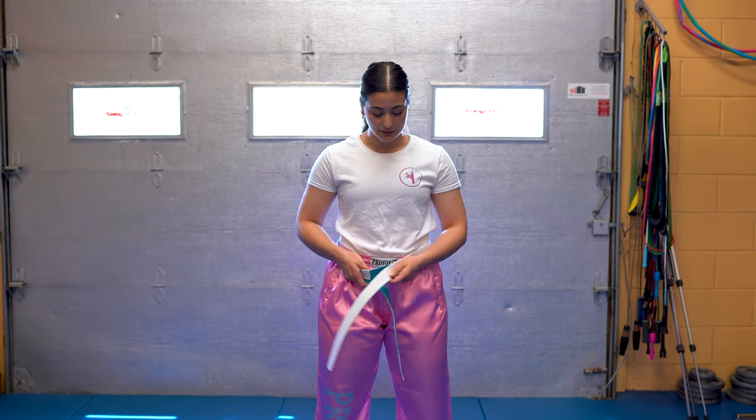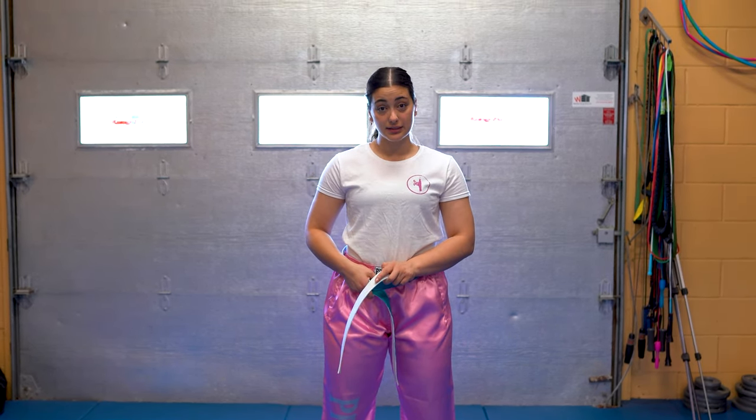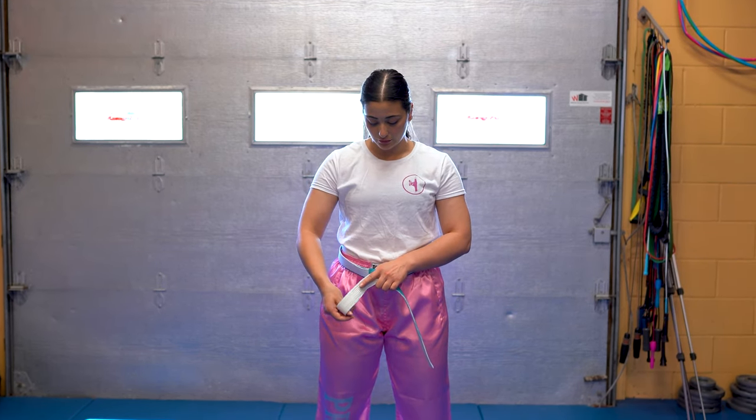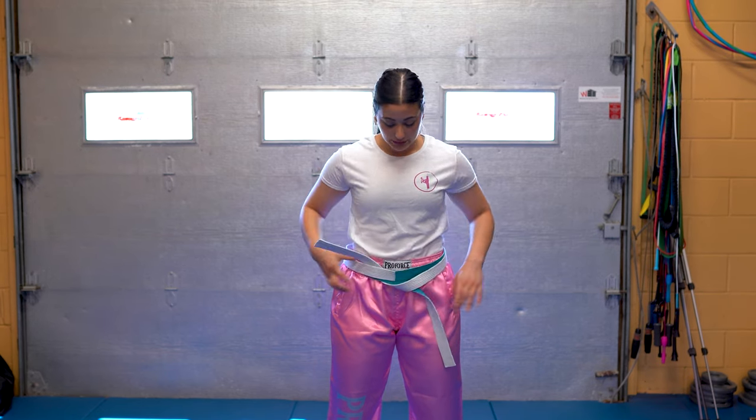When you get to the front, you'll have a piece in front and a piece underneath. The piece in front is going to go underneath all of the belt that you've done so far. Pull for as tight as you would like it.